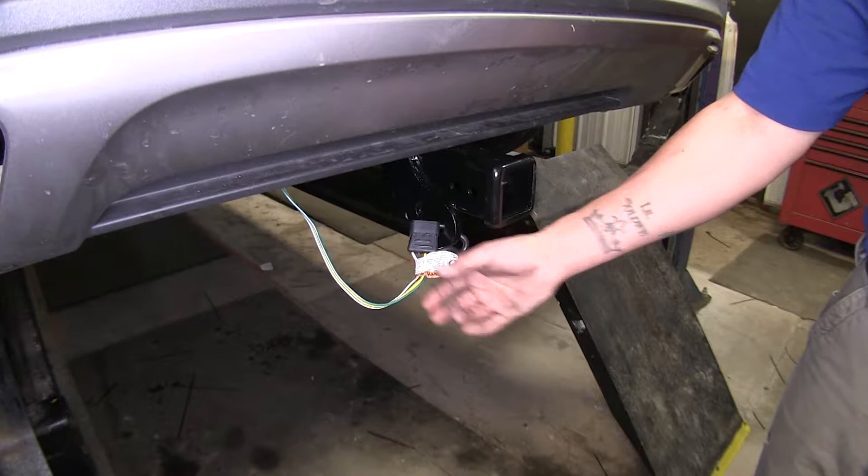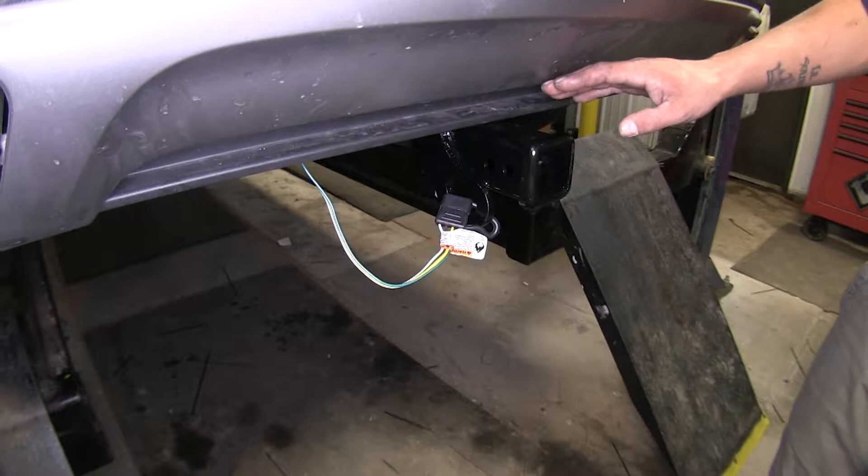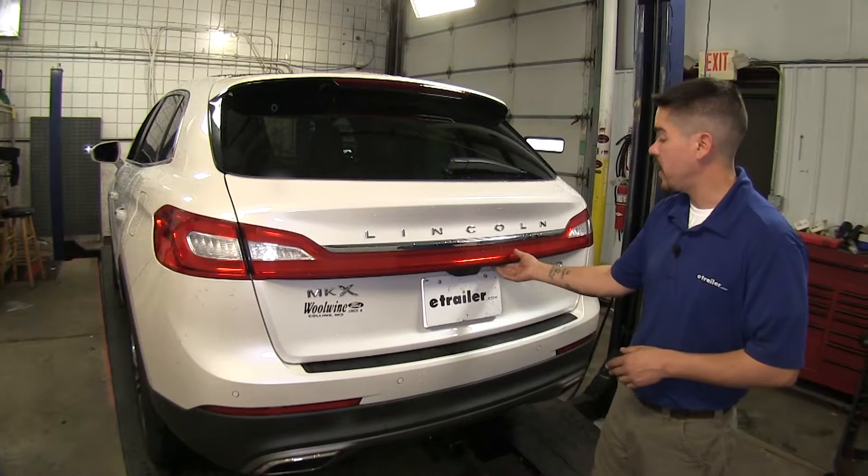With our wiring kit, we're not going to have to cut into any of our wires. They're going to provide us with some T-connectors that are going to plug right in place, but it is a little bit involved. We may have to loosen or partially remove our fascia. Let's go ahead and show you how we get it installed.